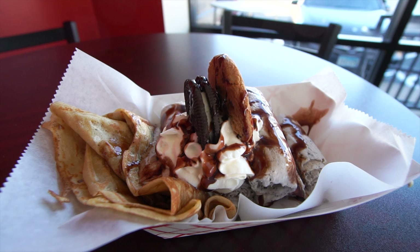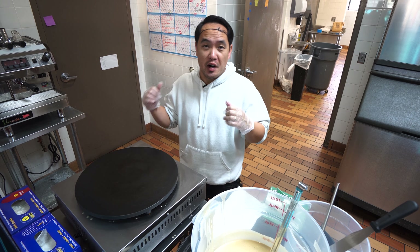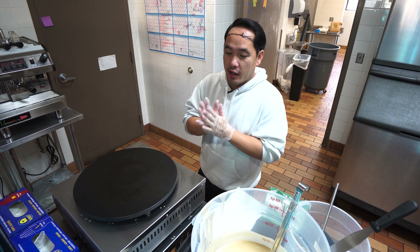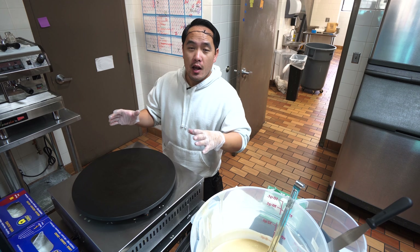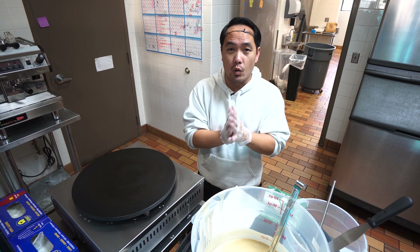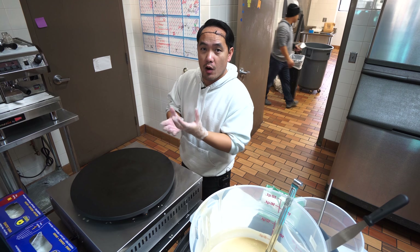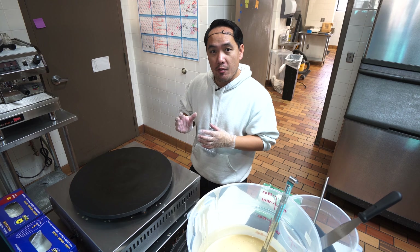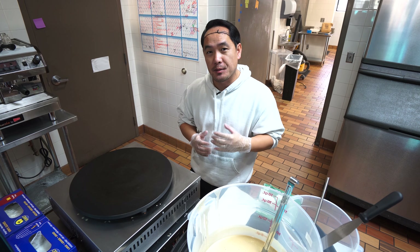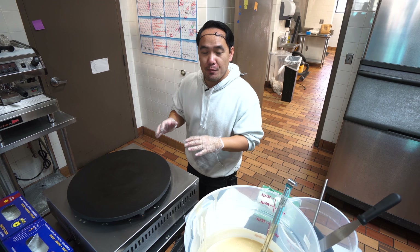What we're going to do today is show you guys the idea behind it and how it's made. The way it works is you can get the crepe and the rolled ice cream together — either in a cup or in a crepe. So you can get a cookie combo with crepes, a merry berry with crepes, or a mango bangle with crepes.